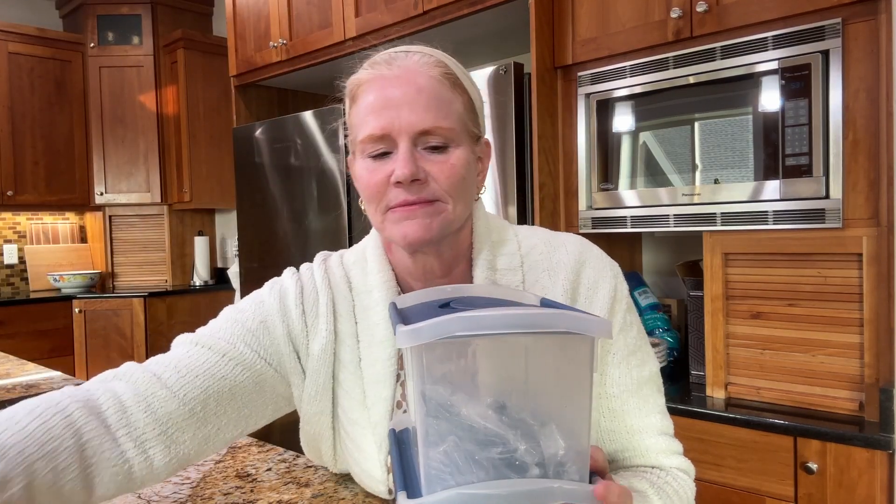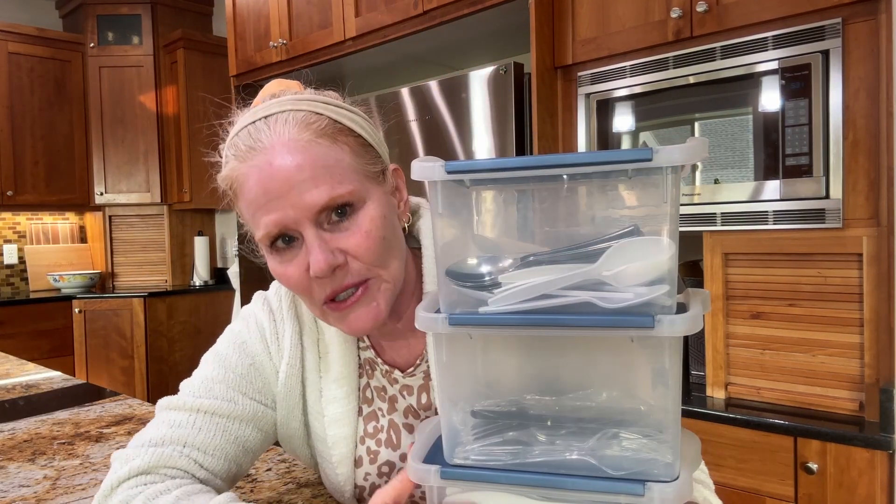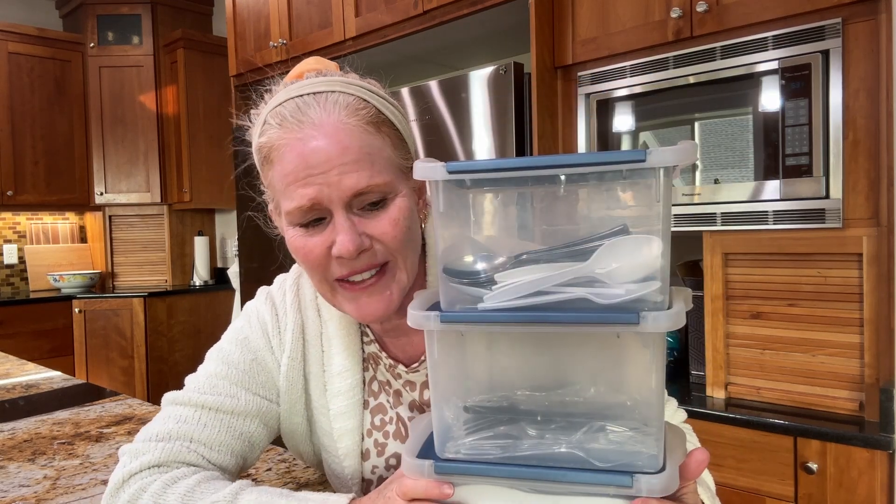For a number of years we've stored our plastic forks, knives, and spoons in these flip-top containers. I used to use these for homeschool supplies. Now they're not bad, but a little cumbersome to carry around and they don't look very pretty.